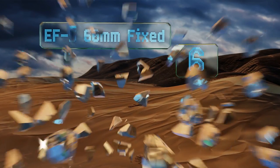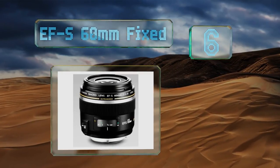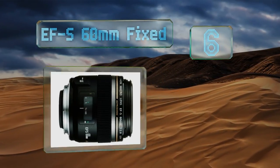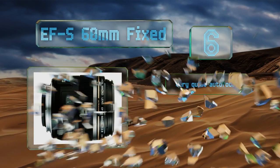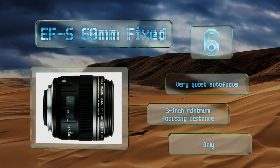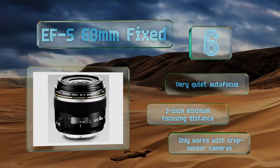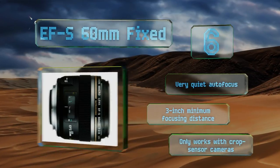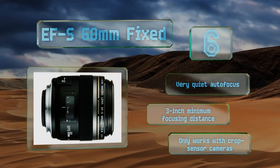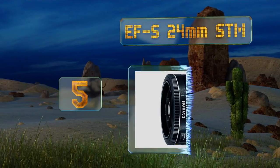Moving up our list to number 6, while it may not have a zoom function, the EFS 60mm fixed produces especially sharp images if you can get up close to your subject. With a maximum aperture of f2.8, a sturdy build, and a 1:1 magnification, it's a fine choice for beginners capturing still life portraits. It features a very quiet autofocus and a three-inch minimum focusing distance. However, it only works with crop sensor cameras.